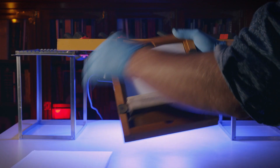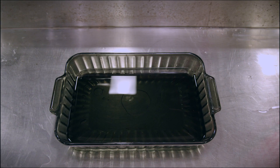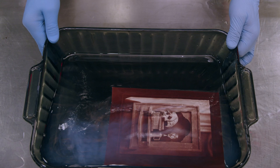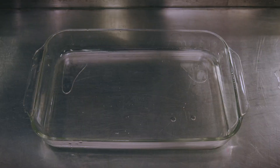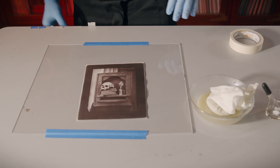You'll notice that after only a few minutes under the ultraviolet light source, the magic has begun to happen. Once we're finished, we have to process the print. Using tap water, we remove the free silver. We then tone in gold chloride, and then we need to fix the print to remove the unused silver.